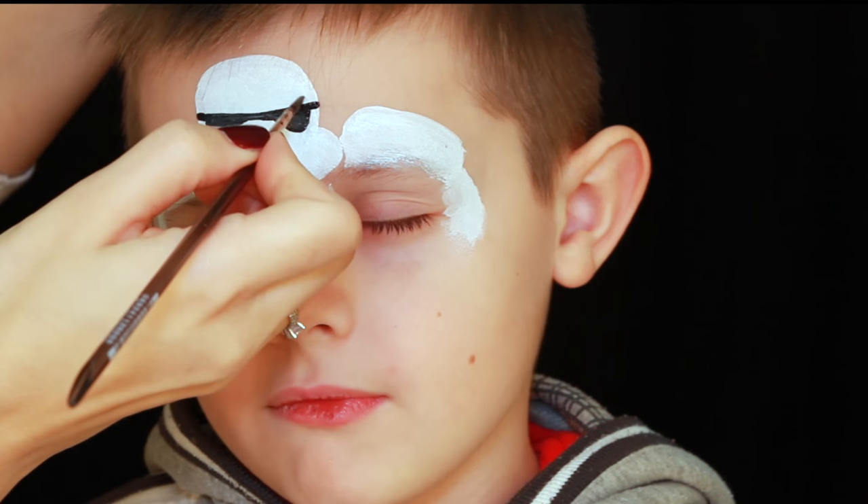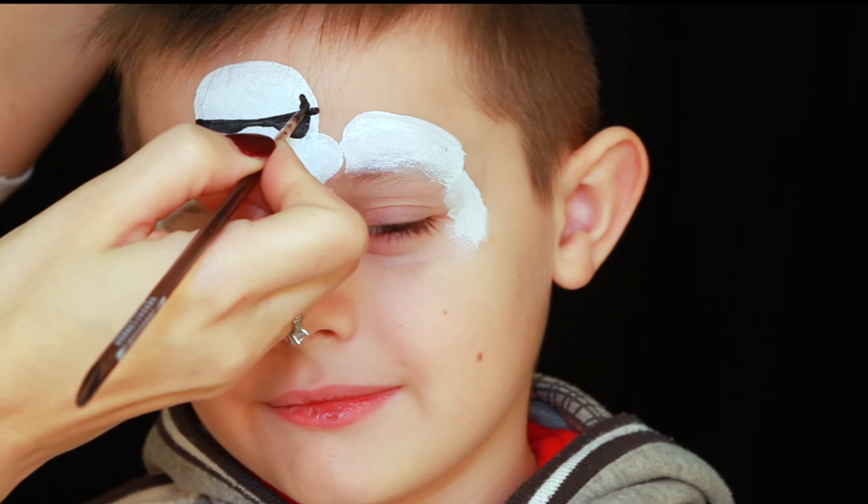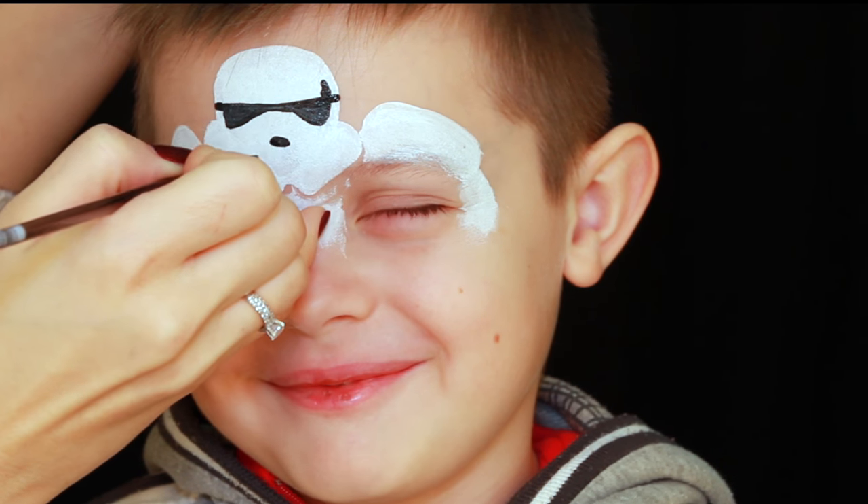I'm using a number three round brush and strong black to make the outline and to paint the details.